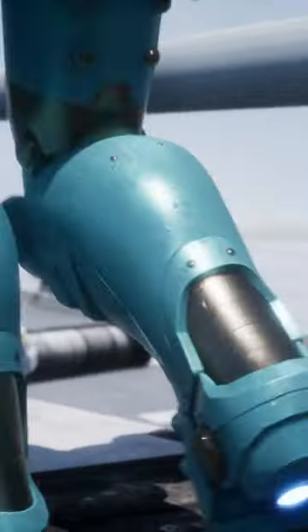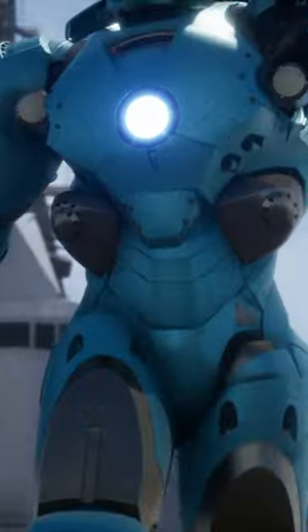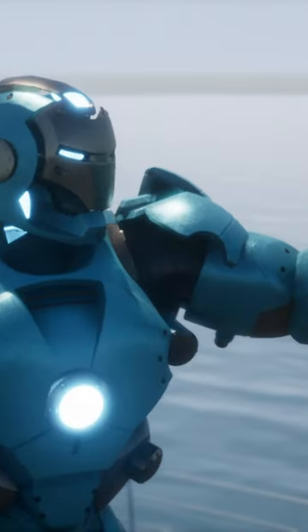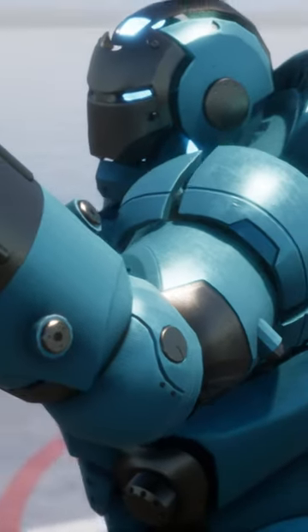The Iron Man Mark 37 armor, also known as Hammerhead, is a masterpiece of engineering and design, created by the genius Tony Stark. This armor is part of the Iron Legion and was specifically designed for exploration and travel in the depths of the ocean. The suit was named Hammerhead for its ability to quickly submerge underwater without its system short-circuiting and eventually failing.